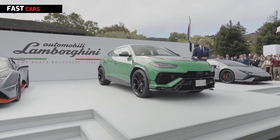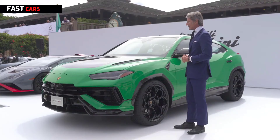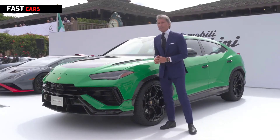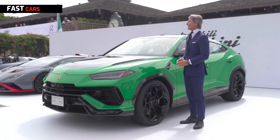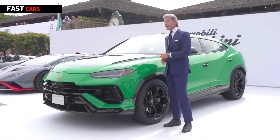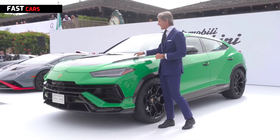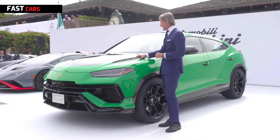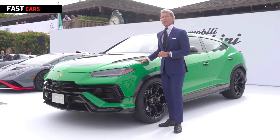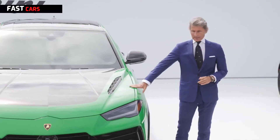Thanks to the steel springs, the Urus is 20mm lower and 16mm larger. It's better in terms of handling because the center of gravity is lower and the car is lighter by 47kg, also thanks to additional use of carbon fibre — like the visible carbon fibre engine bonnet you can see here, which you can also have without the visible carbon fibre finish.